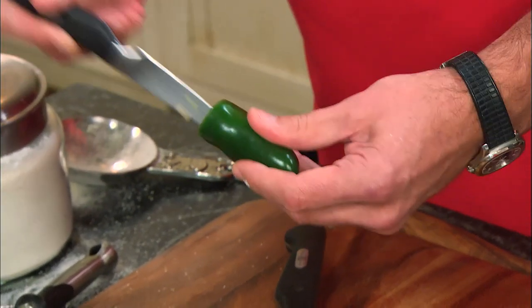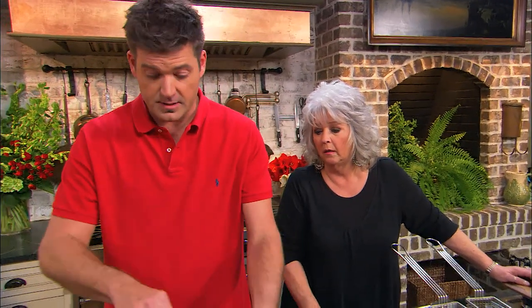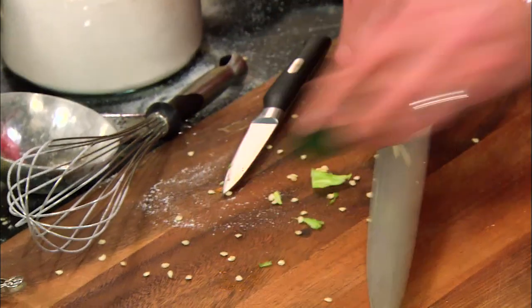I've taken the tops off these peppers and I'm going to cut them like bottle caps. Depending on how hot you like your food, you can go ahead and get rid of a lot of the seeds from the top. Mom, if you want to put together the rest of that dip — the dip we're doing today — go ahead and tell them.